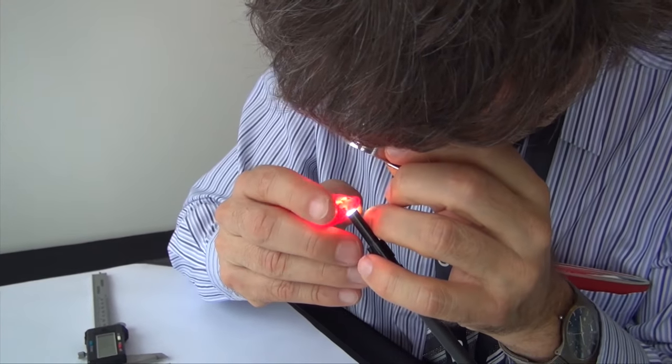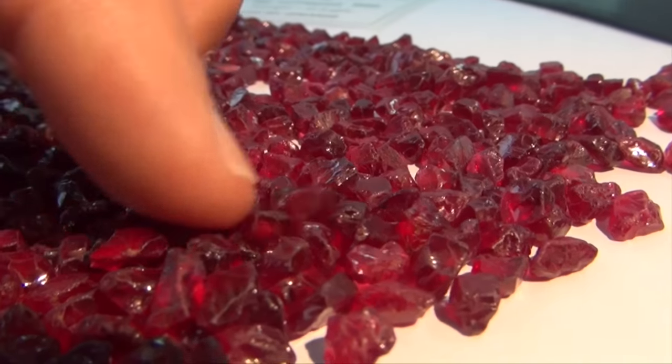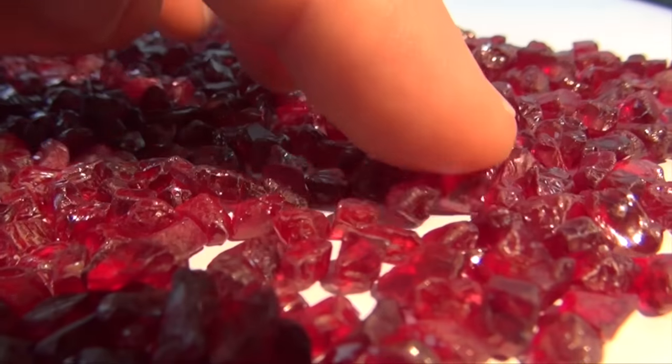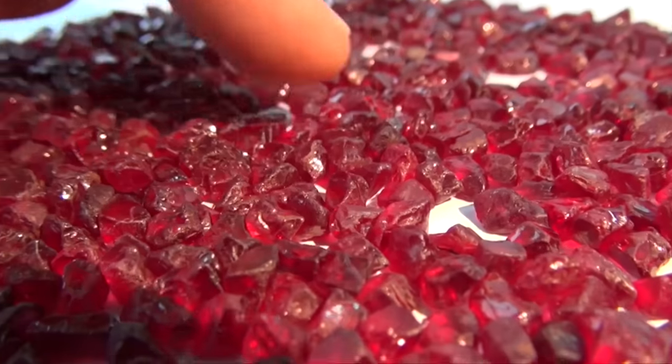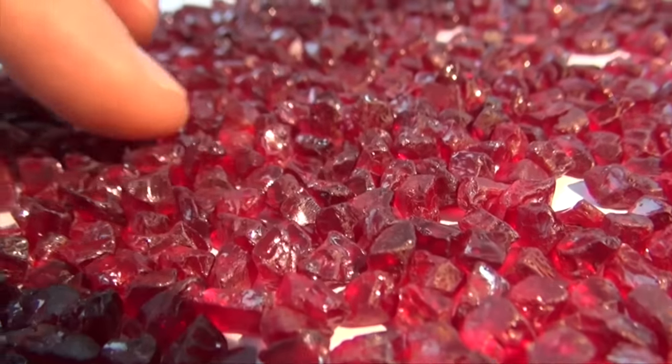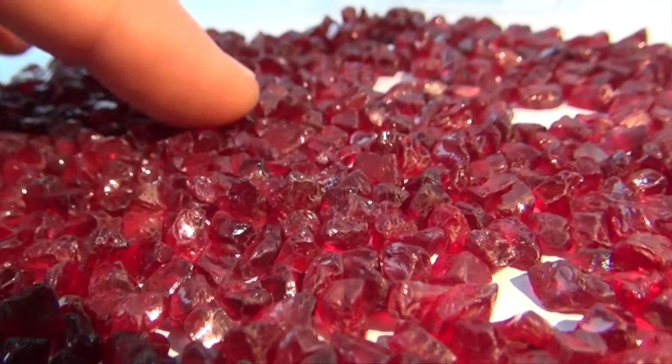It was a really unique opportunity to go to that auction and see, in a very short amount of time, thousands of stones. Normally you have to look one by one — they appear here and there and you need almost a decade to see this number of stones. So it's like a fast train of experience.